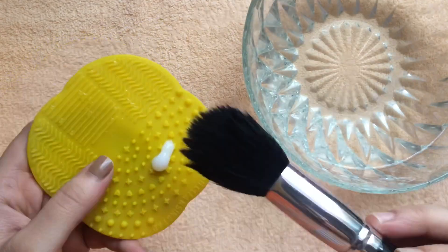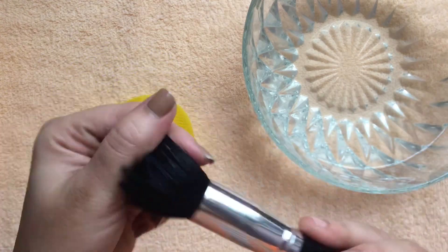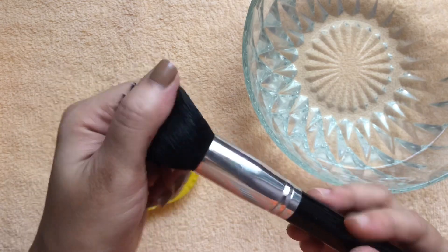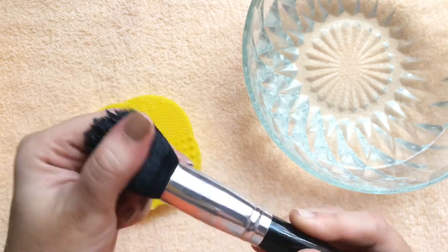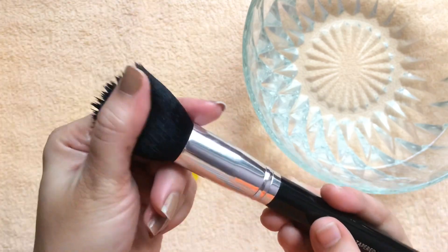Once I'm done cleaning, I apply the conditioner and leave it on for a good two to three minutes. You can also mix both the liquid soap and the conditioner together and clean them that way. I don't use waterproof makeup, but if you do, add a little bit of coconut oil or any oil you prefer into the mixture.